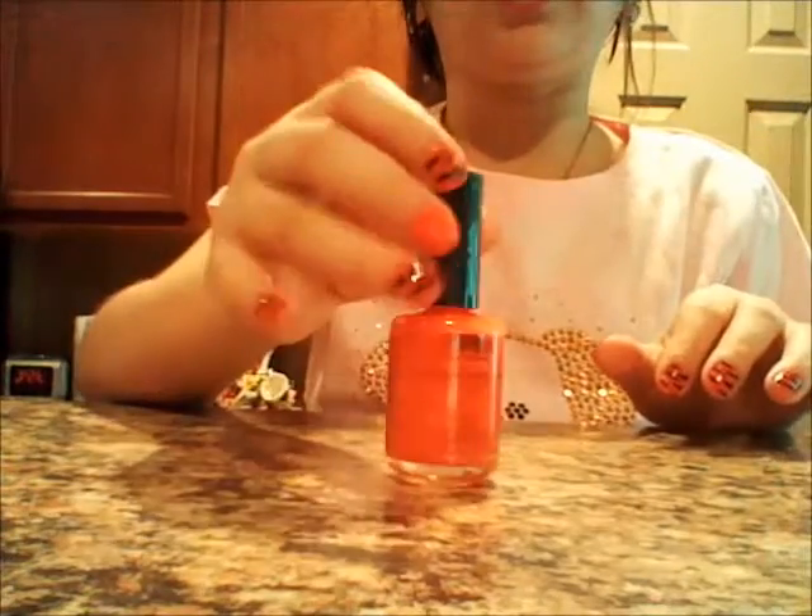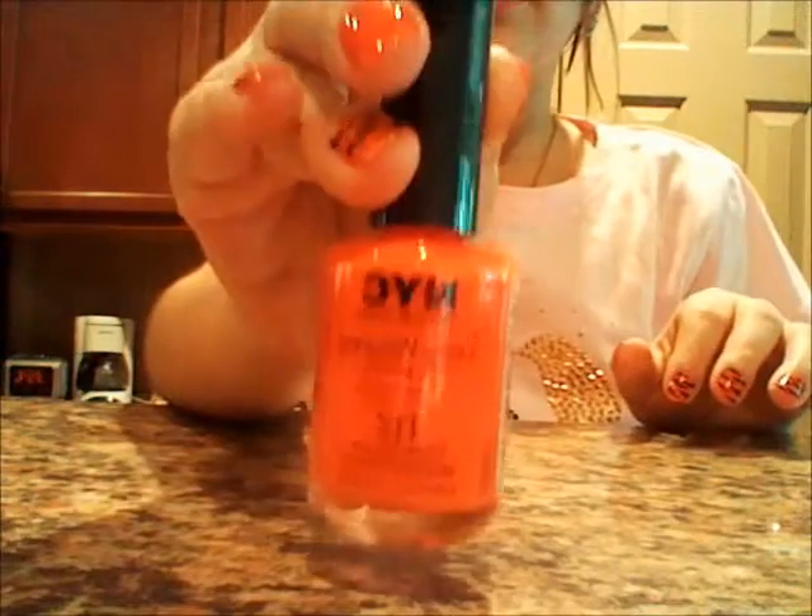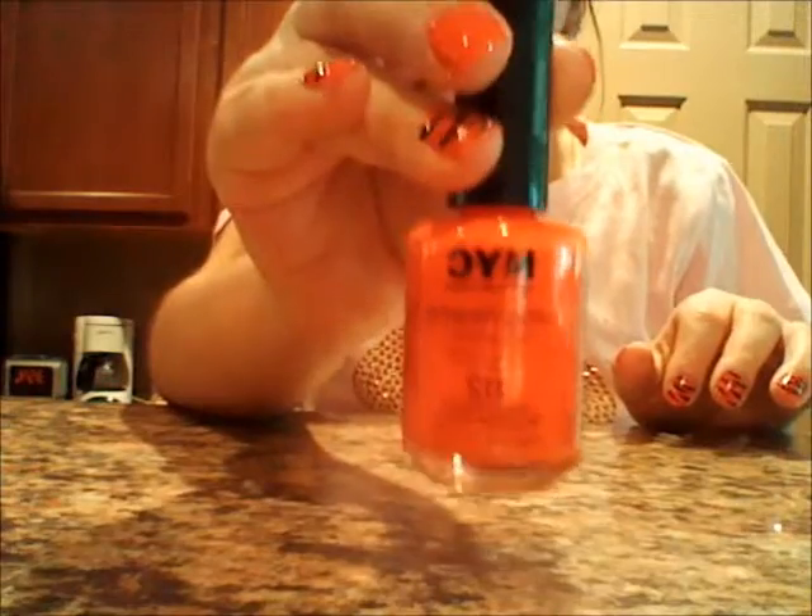The next thing you're going to want to do is apply two coats of any orange nail polish you have, and this is NYC Times Square Tangerine.